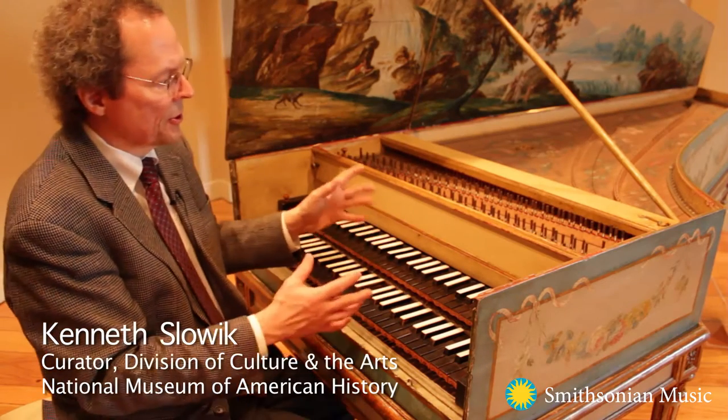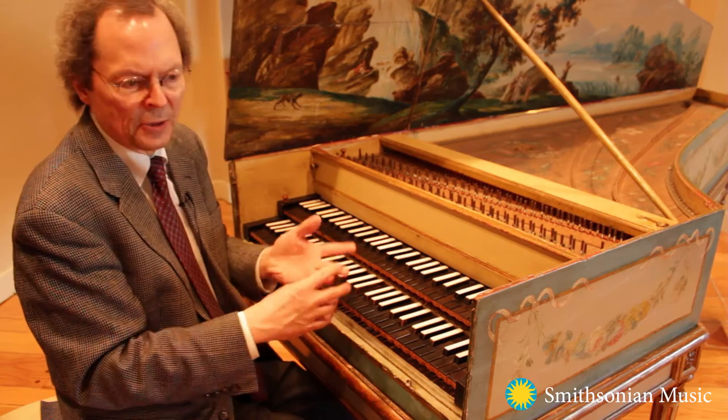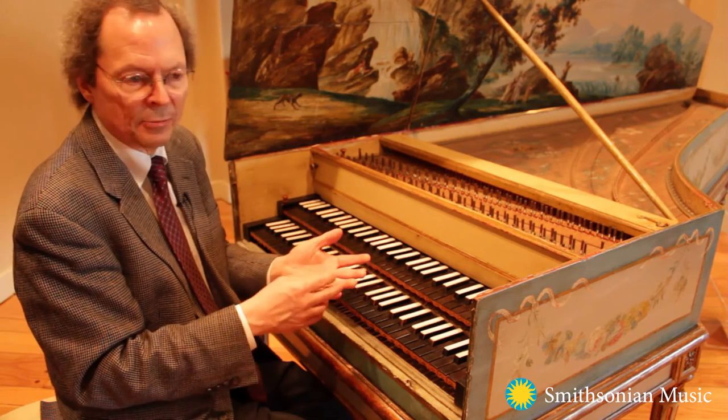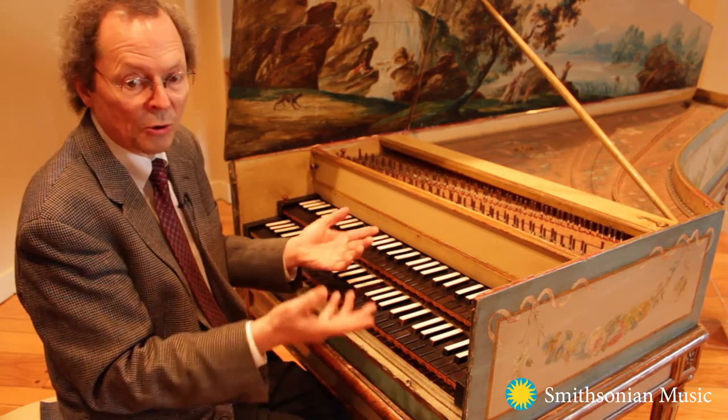The harpsichord was the primary large keyboard instrument in the 16th, 17th, and 18th centuries. It was invented sometime before then, but we have many historical examples surviving from Italy, from Germany, from England, from France, and from the Low Countries.